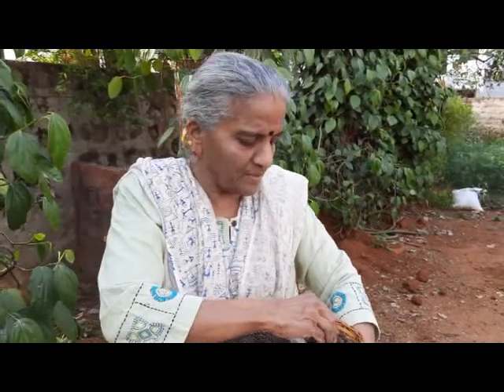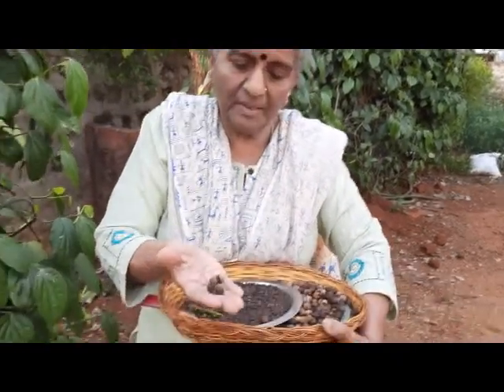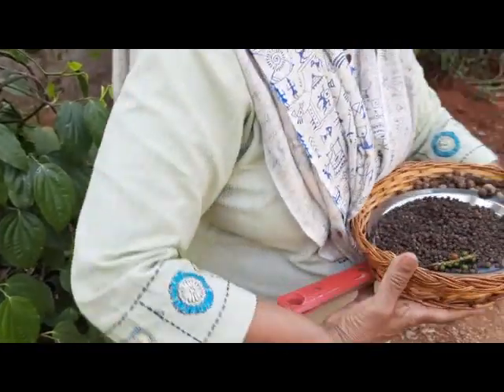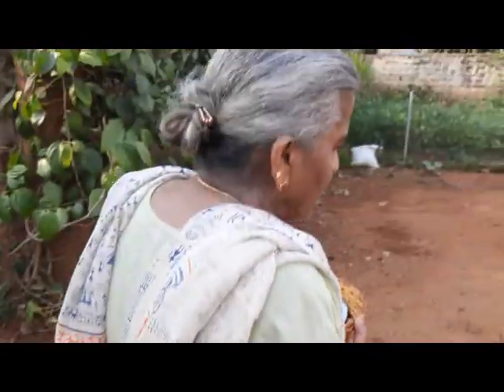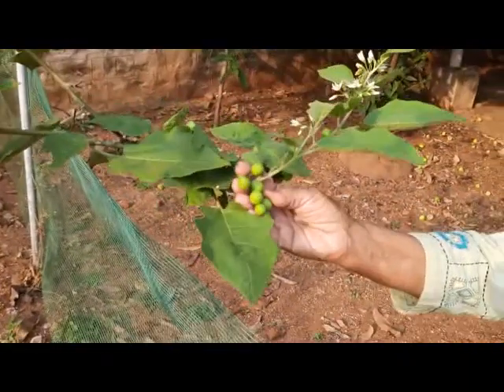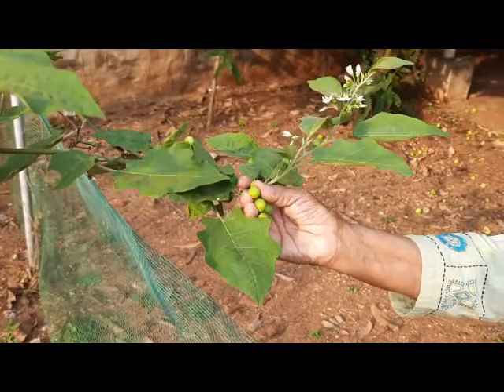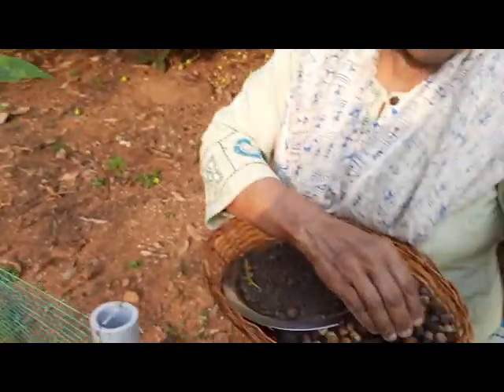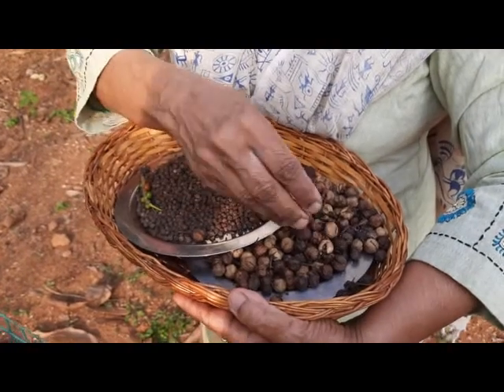The other one is the turkey berry or the sundekya, which also has tremendous health benefits and also grows in my garden. Let us just go to that plant. So this is the turkey berry or sundekya, which has tremendous health benefits.